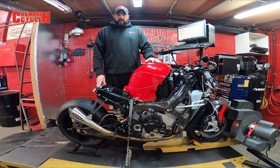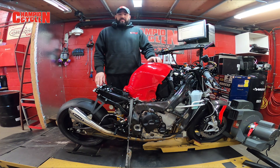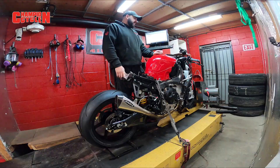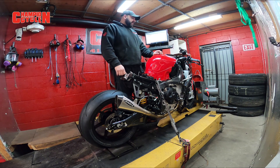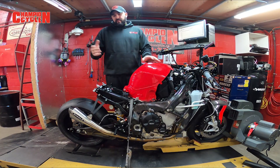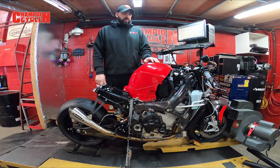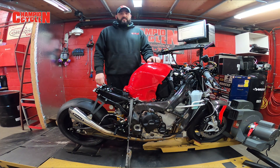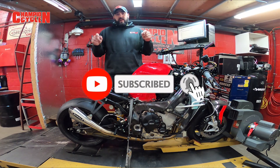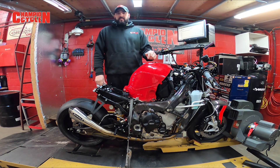That wraps it up for our how-to on engine break-in on a motorcycle. If you have any questions, go ahead and ask us or shoot us a message. This has been a 2020 BMW S1000RR engine break-in. This bike was made to be a track bike, but even if it were a street bike, the engine break-in process is identical — we run a similar break-in process for all of our inline-four type motorcycle engines. Hope you guys enjoyed this video. Please don't forget to like, comment, and subscribe — click the tab below, and stay with us. Thanks guys!